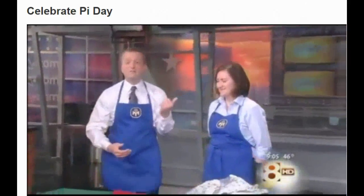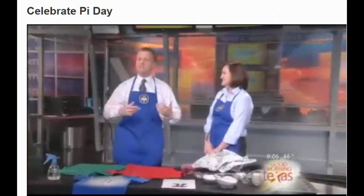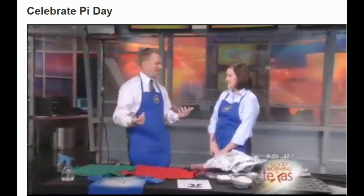Math nerds like me across the world have decided to make it a holiday. We never pass up a reason to celebrate. Lisa Van Gamert from American Mensa is here to talk about some fun ways to acknowledge the day and some things we can do with your kids on spring break to celebrate math. Welcome. Thank you so much. Nice to be here.